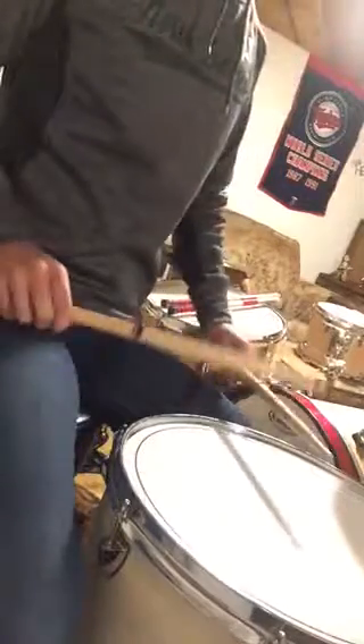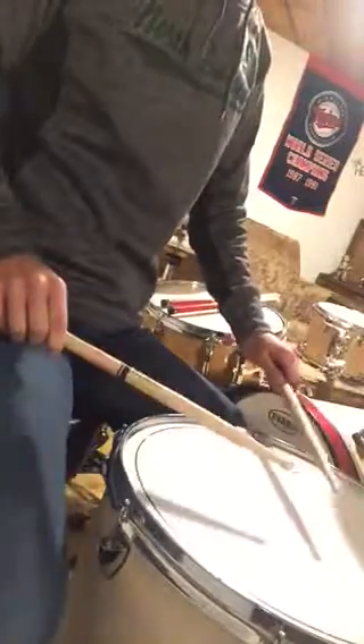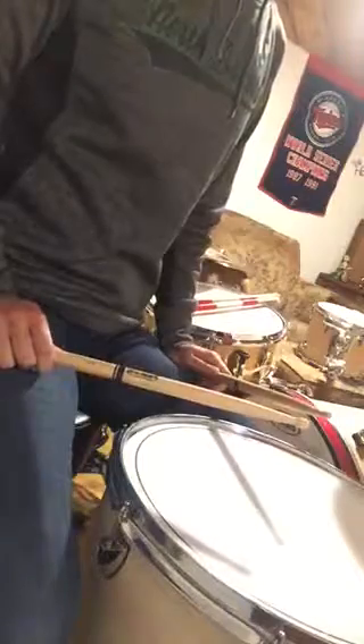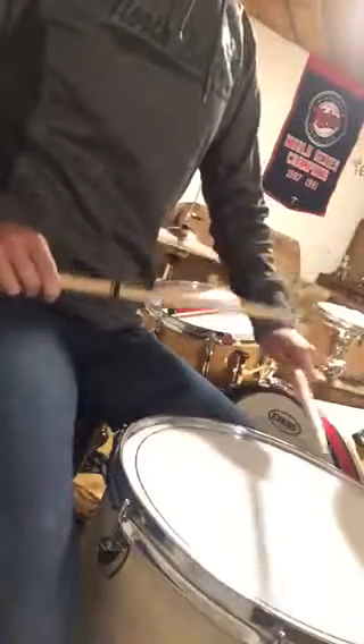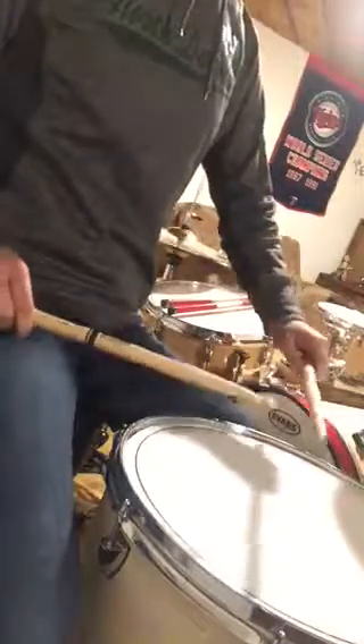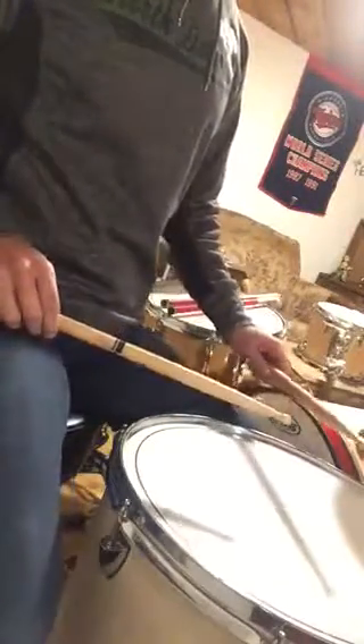That rhythm happens once every measure. It's a 16th note rhythm, so it's: and-a-1, 2, 3, 4. It's always going to be right-left-right. This is my left hand, but I want you to mirror image me — so my left is your right hand. It's got to be right-left-right, right-left-right. Do it the same mirror image way as I'm doing it, and then we'll get into the whole rhythm and learn the sticking.